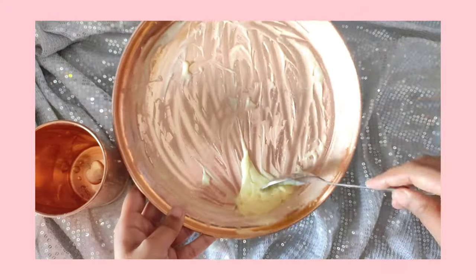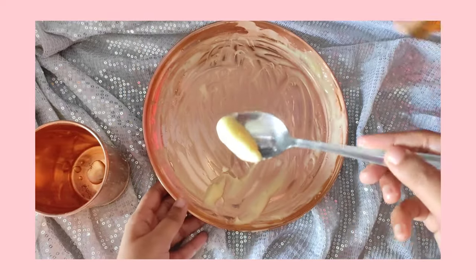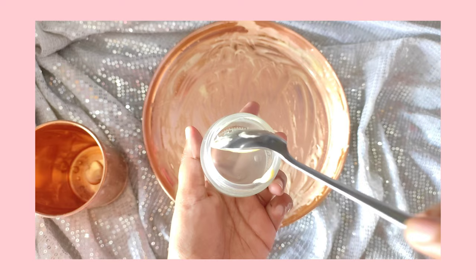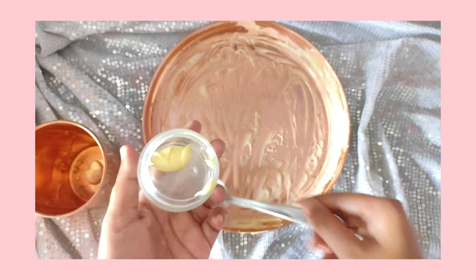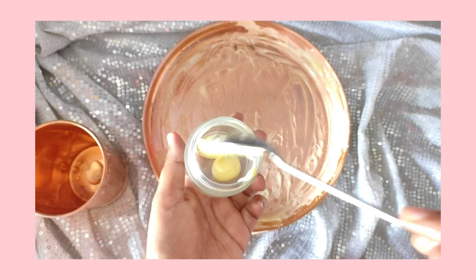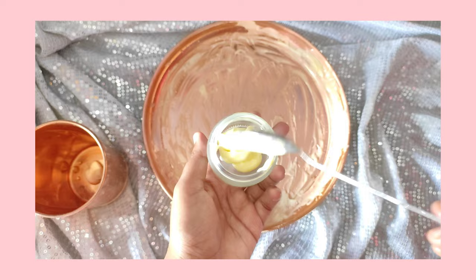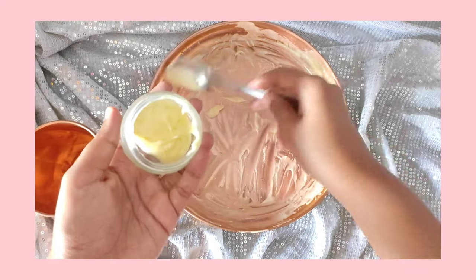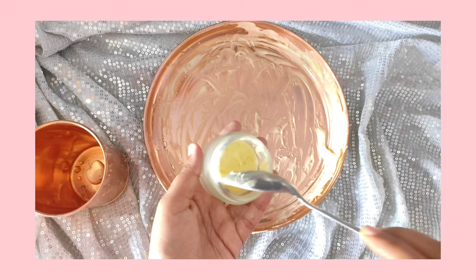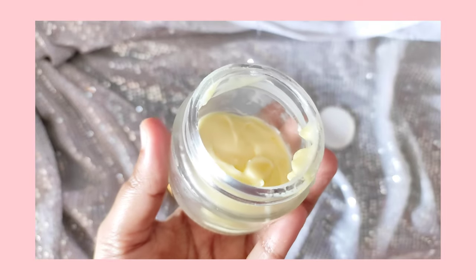Now we are ready — this is the ghee moisturizer. The color is very light and the consistency is very fluffy and light. You can store it in a container. If you have a personal preference, you can prepare it a little bit and store it.